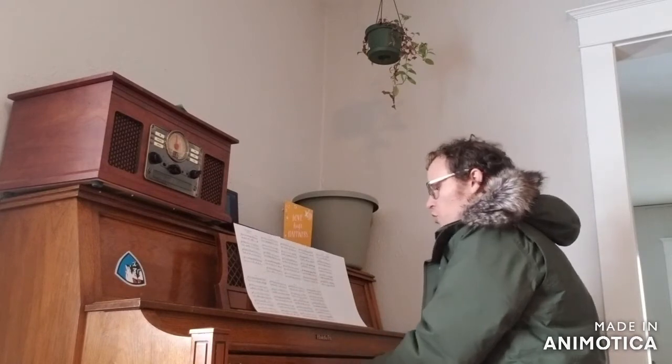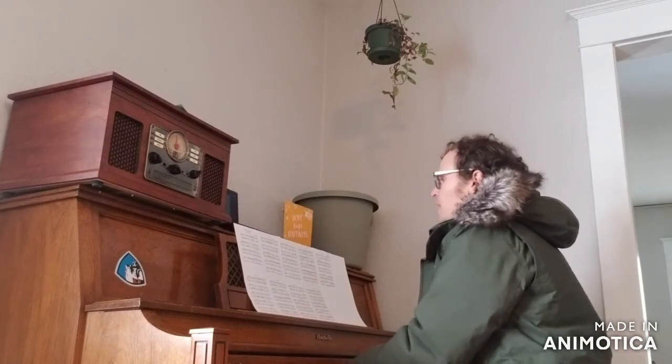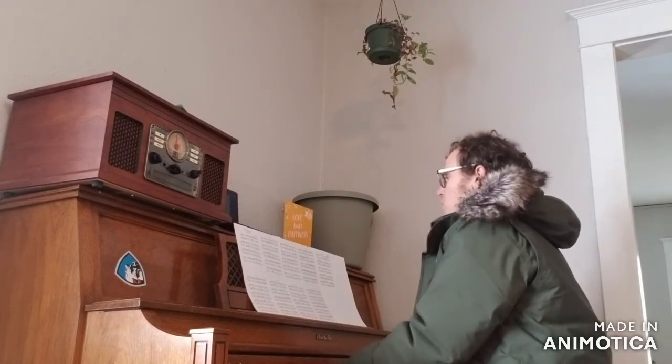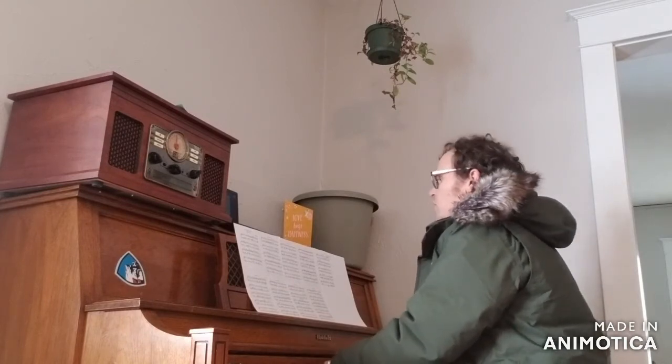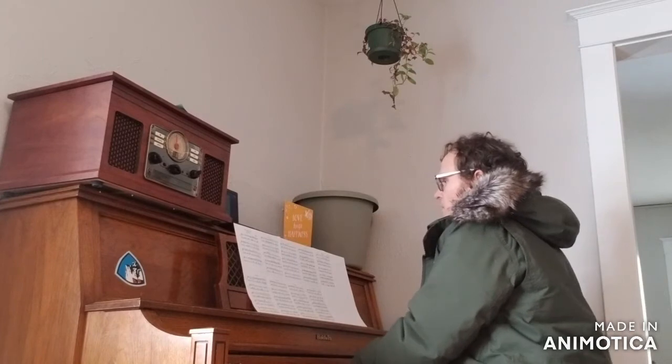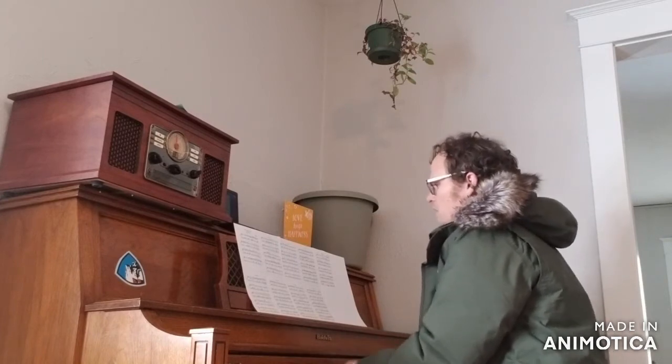This is something I've been working on off and on for a couple of months now, and it's about 75% complete. Today I decided to go through it for the first time at tempo. You can see I have the sheet music there.